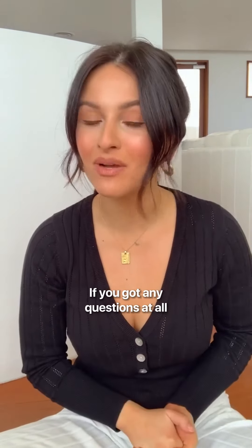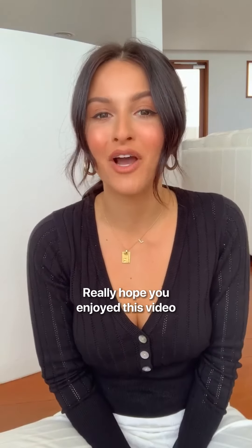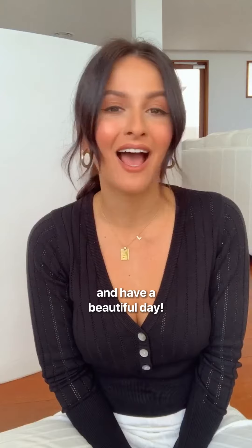If you've got any questions at all or you'd like me to do something else next time, please let me know — I'd love to get your feedback. I really hope you enjoyed this video and have a beautiful day.